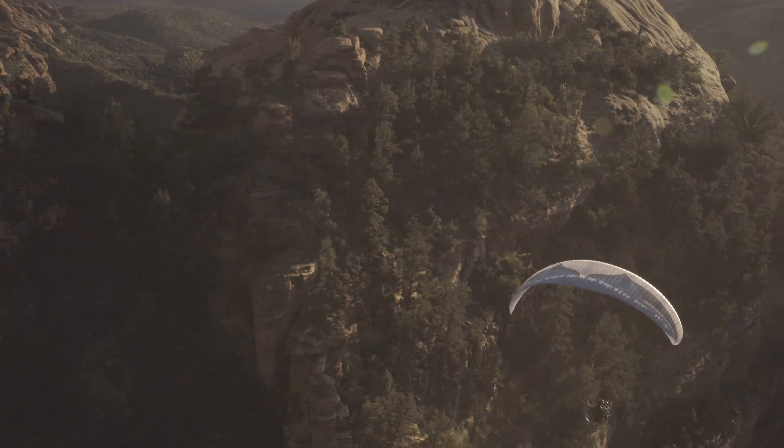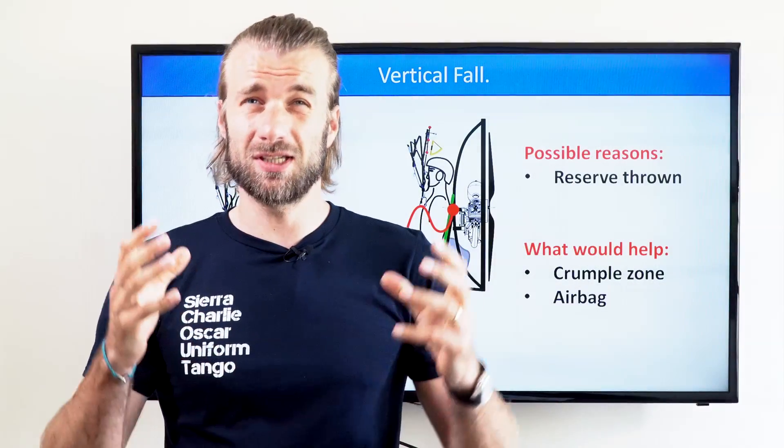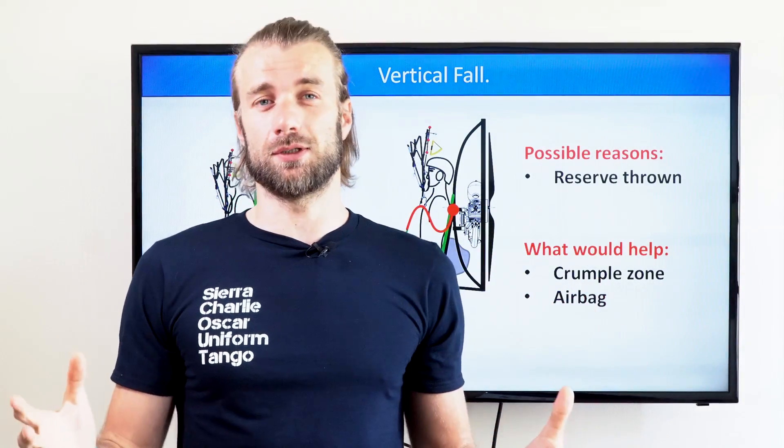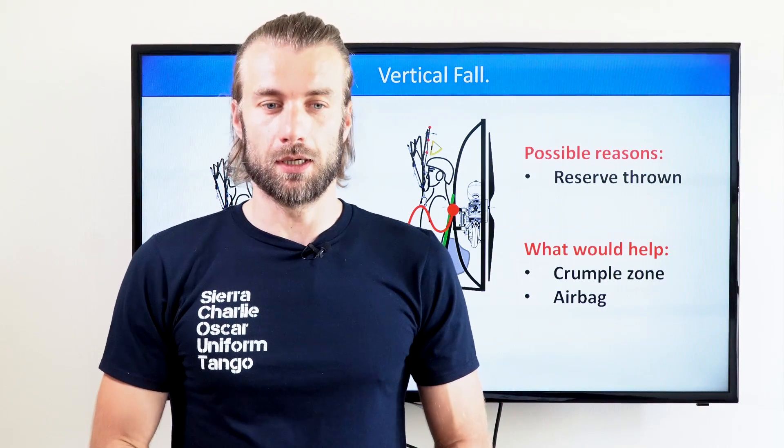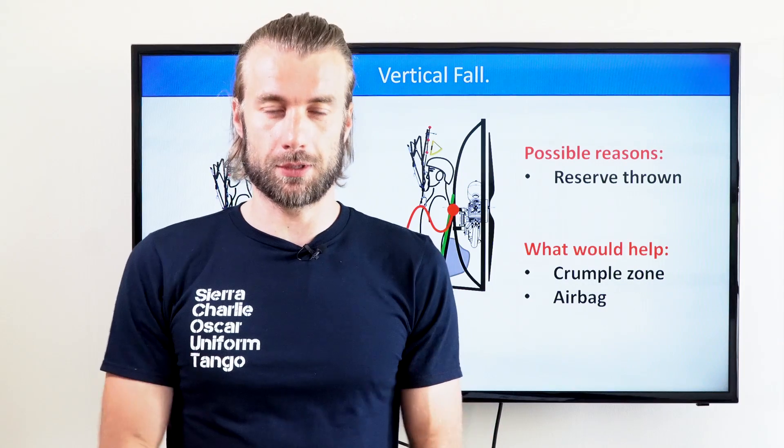The second type of accident is a vertical fall. I believe the only situation you can get into this is sort of falling on a reserve, where you fall vertically to the ground.